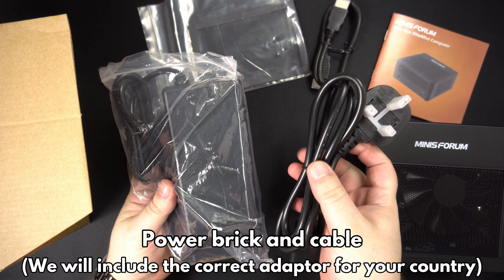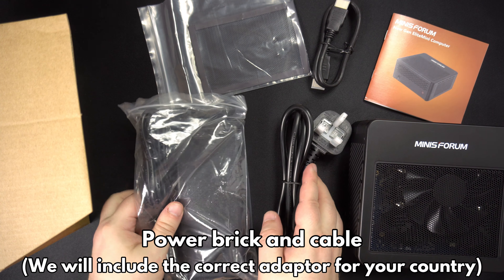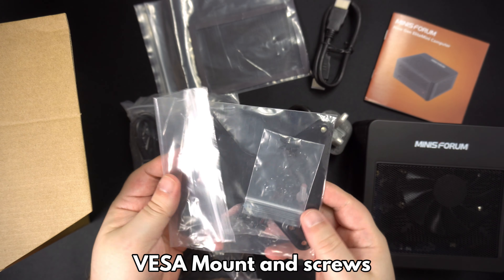There's a power brick and cable — we will include the correct adapter for your country. And last but not least is a VESA mount and screws to attach to your display.